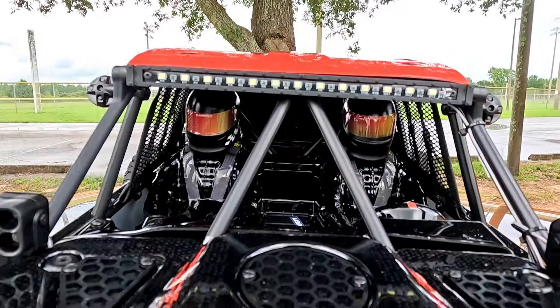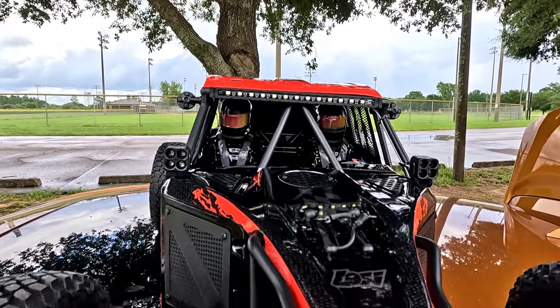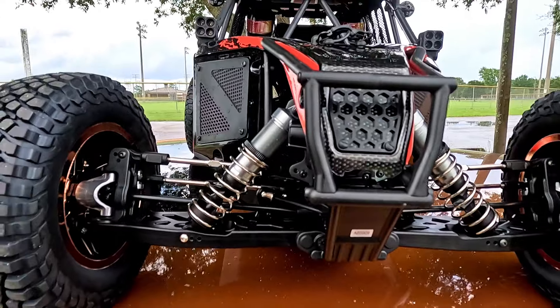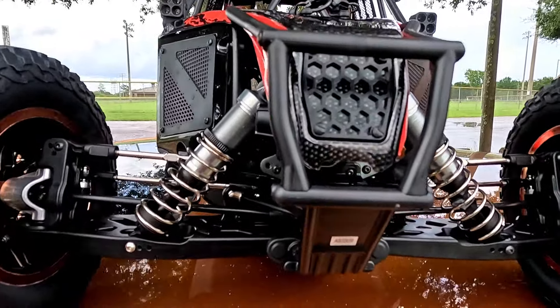If you guys missed my unboxing review video or my first impressions, check it out. It's worth a shot. I think I did some pretty cool B-roll on that one. Plan on doing it here too. But you've already seen it, so hopefully you enjoyed it.